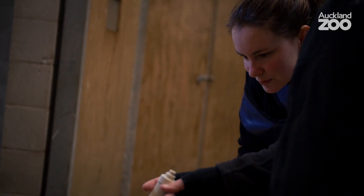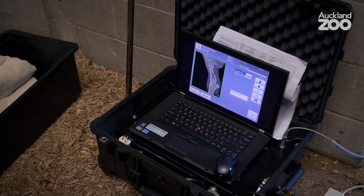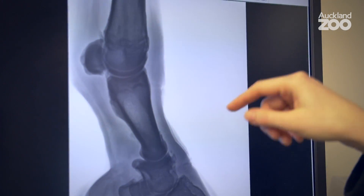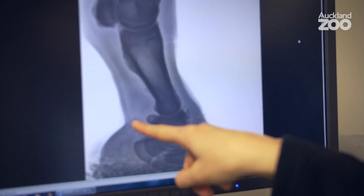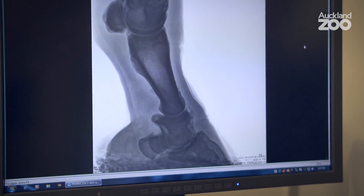So we took x-rays of all four of Zabulu's feet today, and we've got a few different angles on all of them. What we can see here — if this was his foot, we've got the image coming through that way, and the area that we're most interested in is just down around here where he's got that abscess, and actually that looks really good.